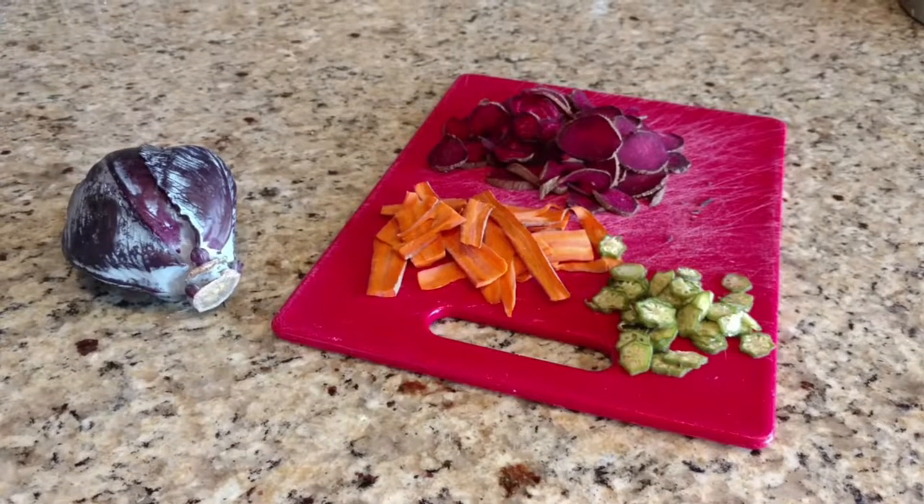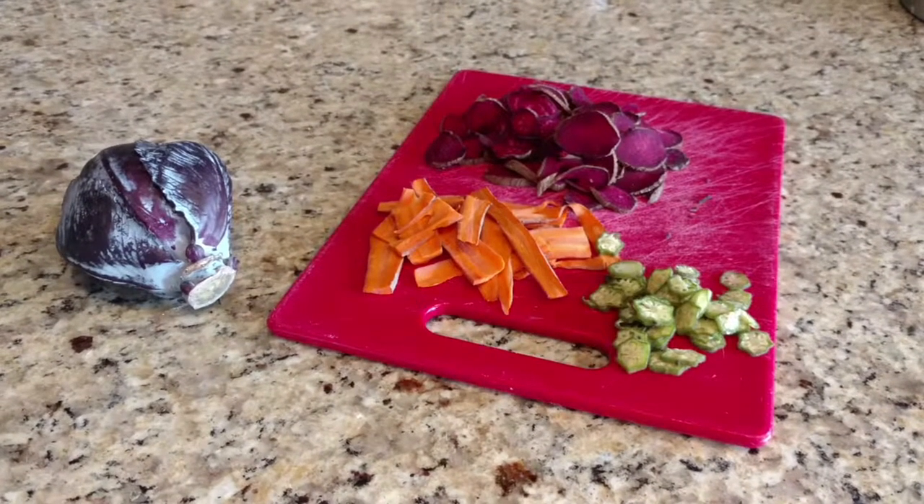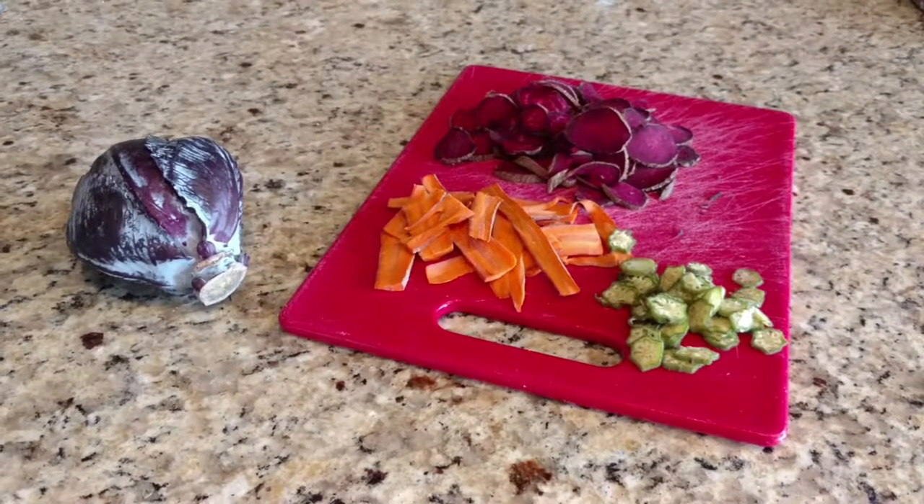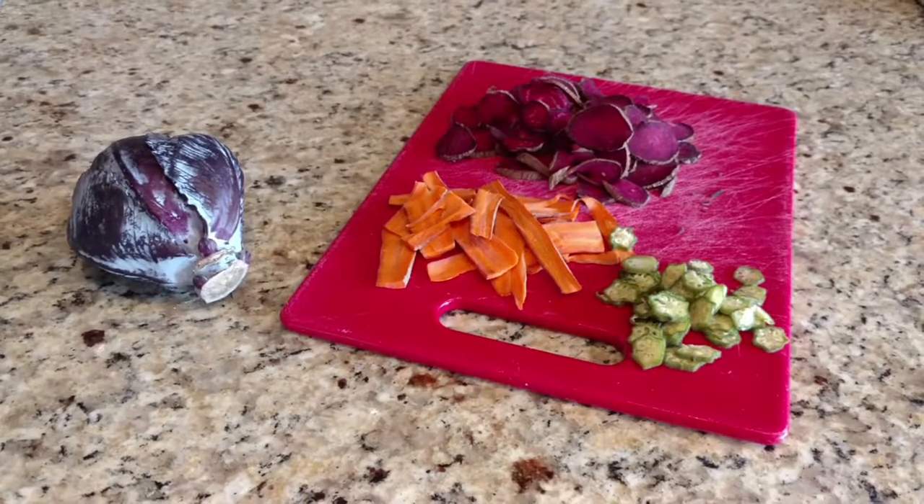If you watched my blog a couple of days ago, you would know that I met with a fellow artist, Diane Lawrence, at Queenie Park, and she turned me on to something she's been doing called echo printing.